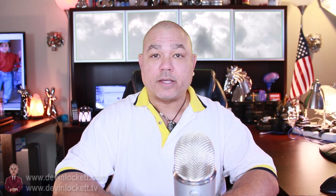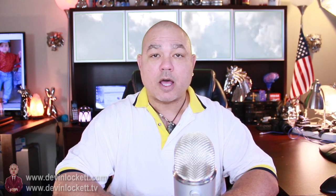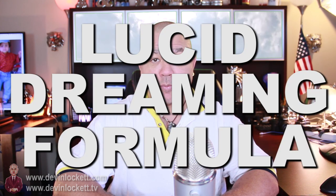Hi, this is Devin Lockett here at the BiomedRx Health Center, and in today's video I'm going to be discussing how to mix our lucid dreaming formula.